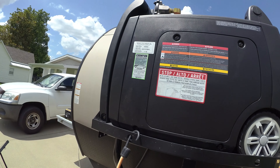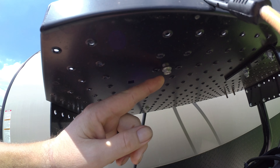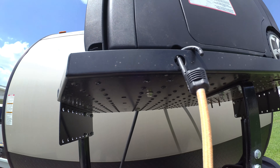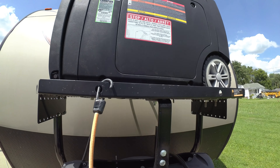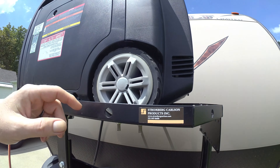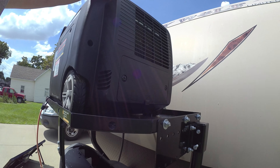What I did to mount it: if you look up underneath here there's a bolt here and a bolt here. I took the bolts out of the feet on the generator, bought longer bolts and put them up through. On the back side these are U-bolts that go up around the axle and then they're bolted down — used Loctite and everything so nothing can vibrate loose.